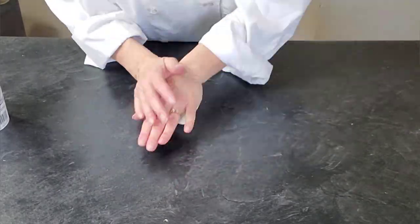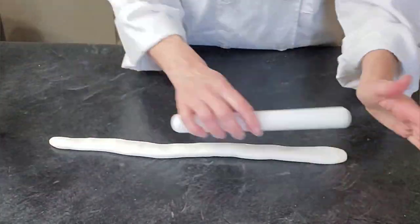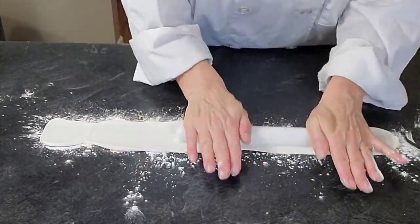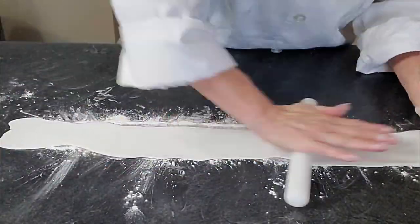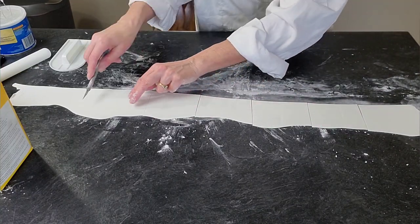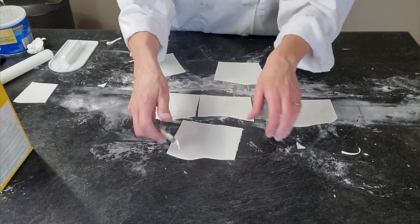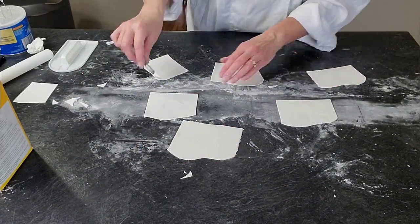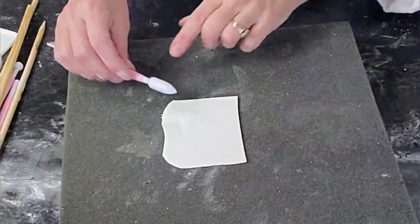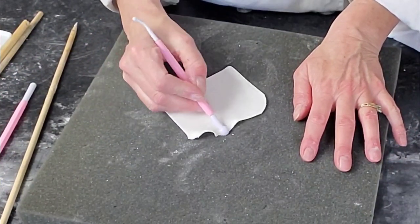To make these ruffles I'm using regular fondant — this is Satin Ice fondant — and I added some Tylose powder to it. Tylose adds a little more strength; it dries faster and a little firmer, so it holds its shape better than fondant without it. Roll this out fairly thin in a long strip, using cornstarch to keep it from sticking. Cut into four to five inch sections with rounded corners. Cover the pieces with saran wrap to keep them from drying out while you work one piece at a time, since the Tylose makes them dry out faster.